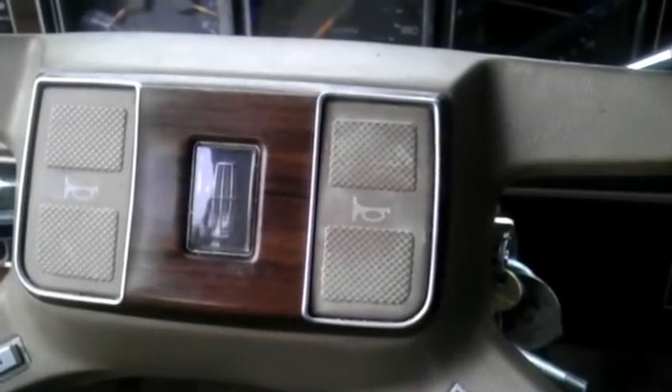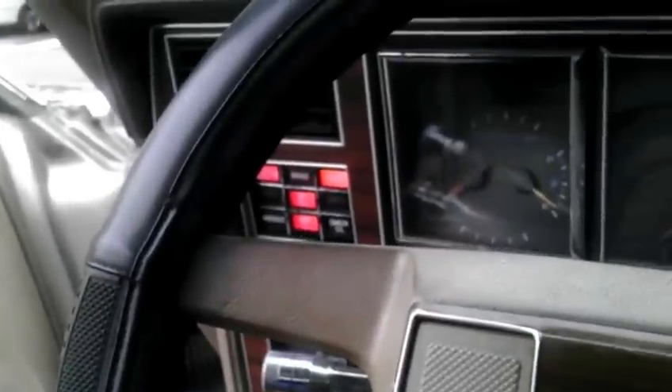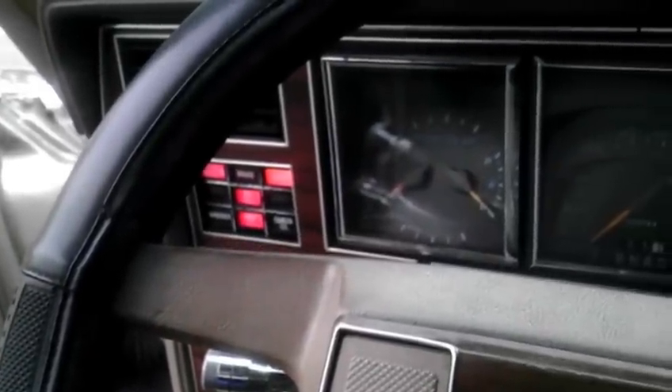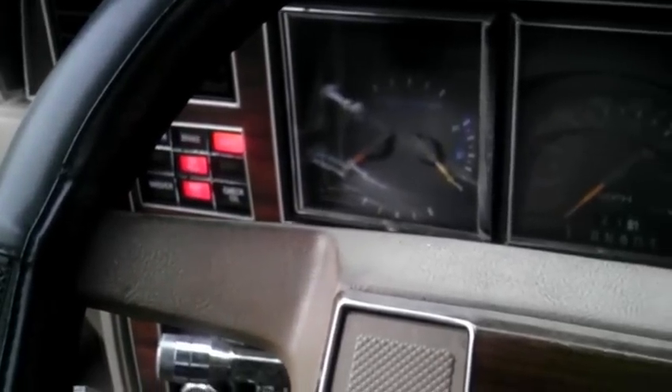Hey everybody, do you have an old Ford? Do you ever run into a problem where you turn the key and no matter how many times you turn it, this is all you get? Well then stay tuned because I'm going to teach you how to start your old Ford with a screwdriver.